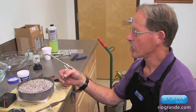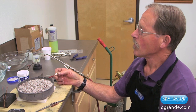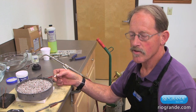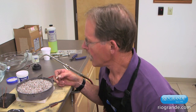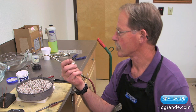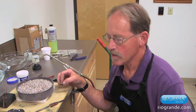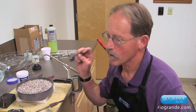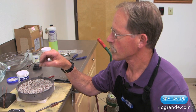Our next step is to solder a finding on this, what will become a tytac. All jewelry, with the exception of bracelets and rings and necklaces, requires a fastener of some sort. We're using a sterling silver tytac finding because it goes better with the Argentium back of this disc. We're going to be using easy solder because there's no need to use medium or hard solder, and the Mokume-gane tends to have a lower melting point than either parent metal, so we're going to play it safe.